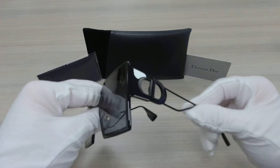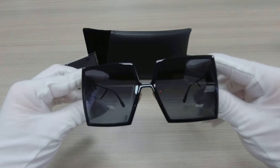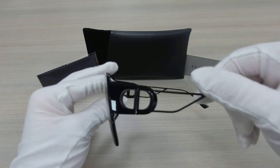It's a black frame, black on the temples as well, and the black Christian Dior logo on the sides.